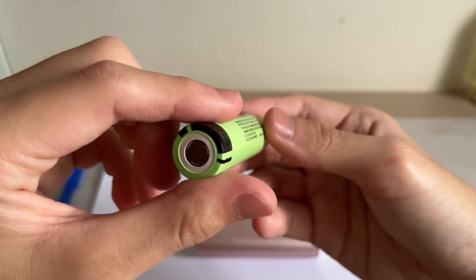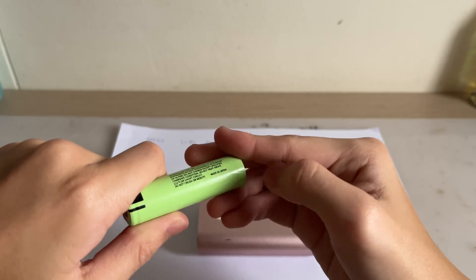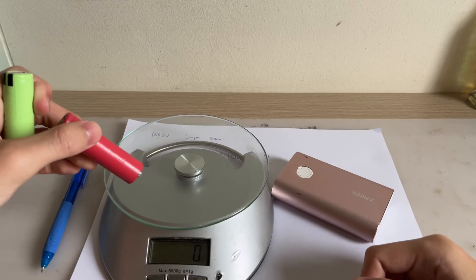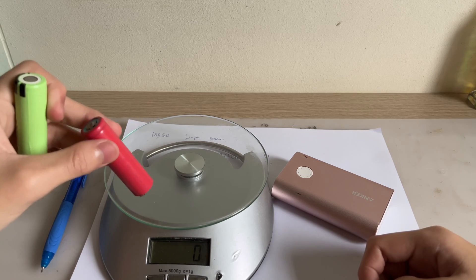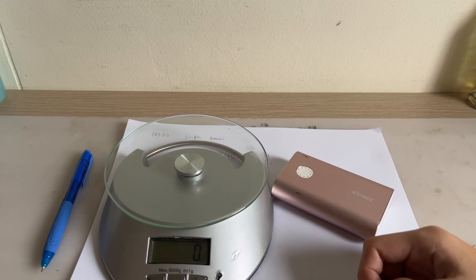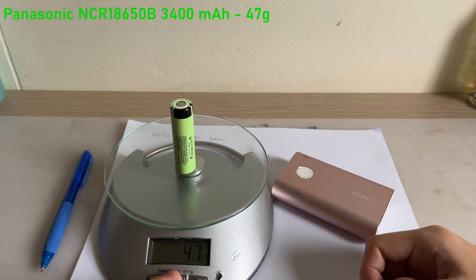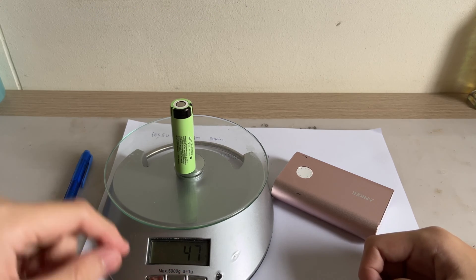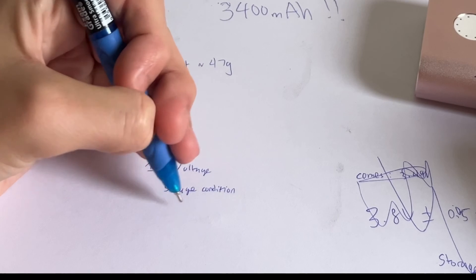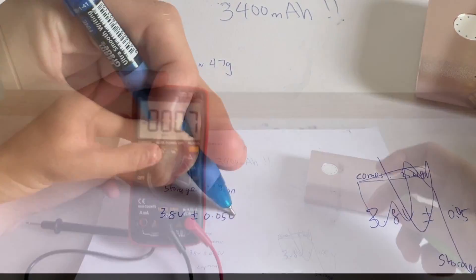Let's inspect the battery first. Overall, I do see a little bit of plastic deformation here, but I think it's fine. Now for the weight: the 2500 mAh battery pack from 13 years ago weighs 46 grams. The NCR18650B weighs 47 grams — very close to the rated 48.5 gram spec.